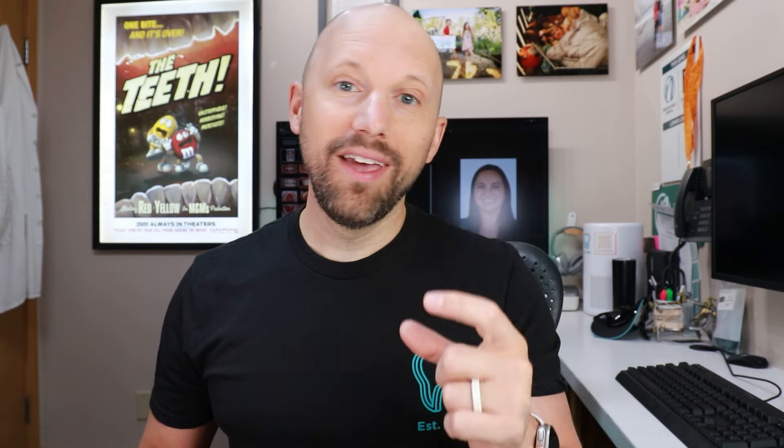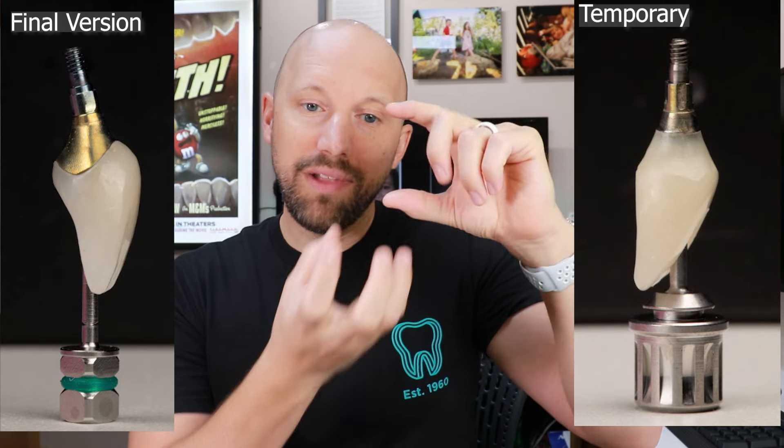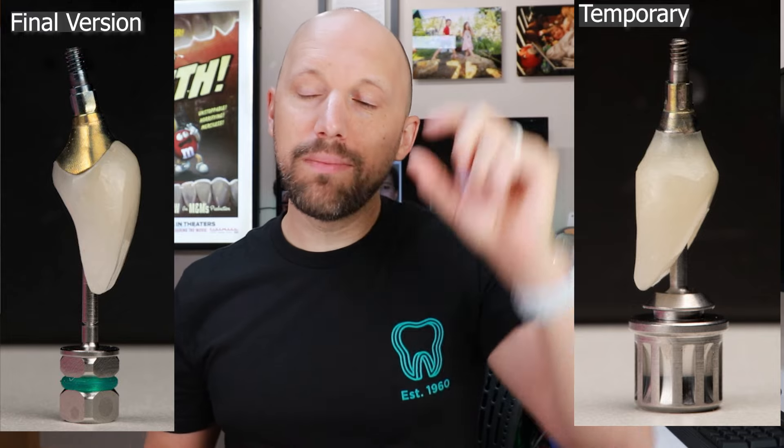It usually takes three to four months for the implant to heal. After the implant healed, we removed the tooth piece — it didn't have a root, it was just the top of the tooth glued to the adjacent ones — and then we attached a custom temporary to the implant. The function of the custom temporary is to shape the gums and to get the shape of the tooth sorted out.